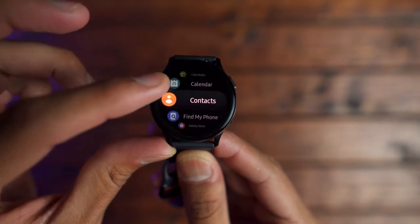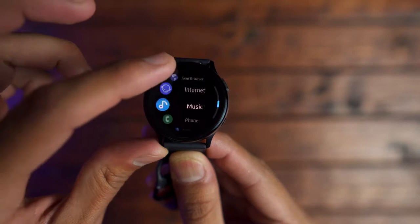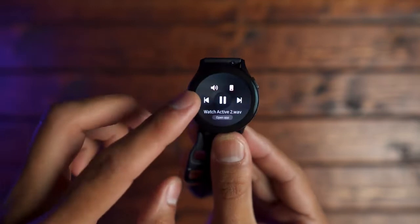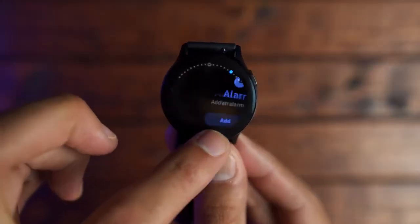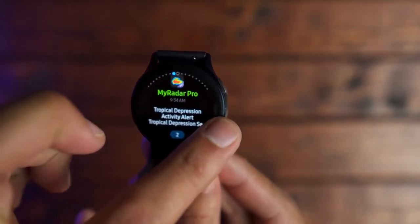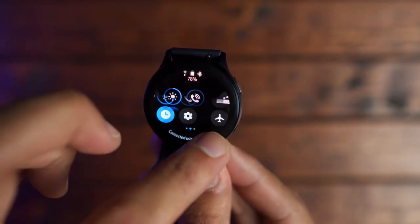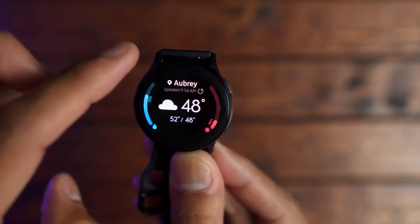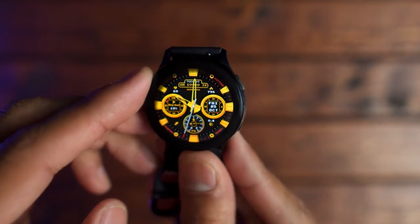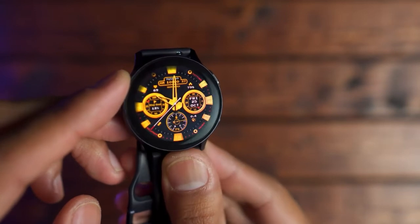Moving on to the second section, let's talk about the operating system. I think Samsung has done another good job with the Tizen 4 operating system. Everything from the quick pull-down menu to going through notifications and widgets feels buttery smooth. I think that's attributed to the digital bezel that's been added to the Galaxy Watch Active 2. I do have to admit that it took me a few days to get really used to it — I was used to a physical bezel, and having that removed felt kind of awkward at first, but I do see some benefits.